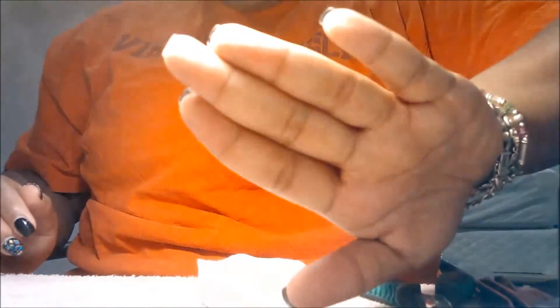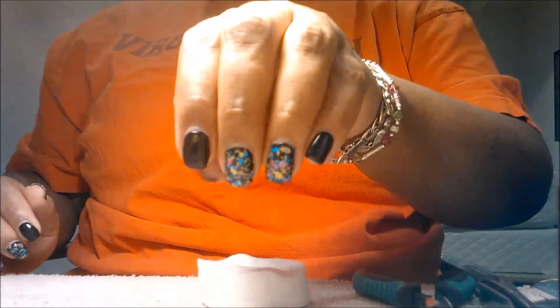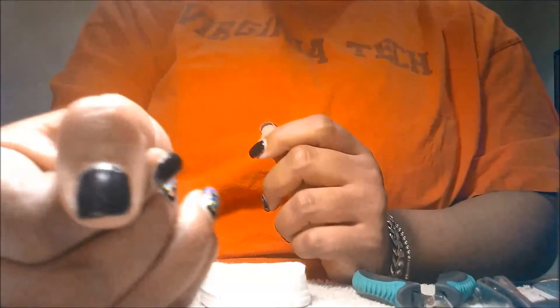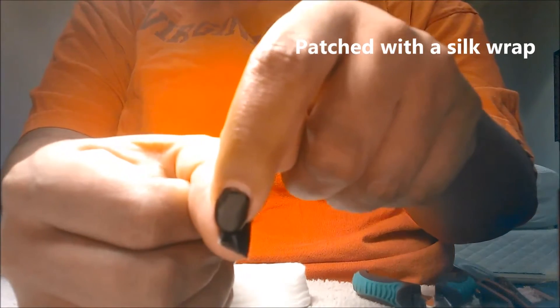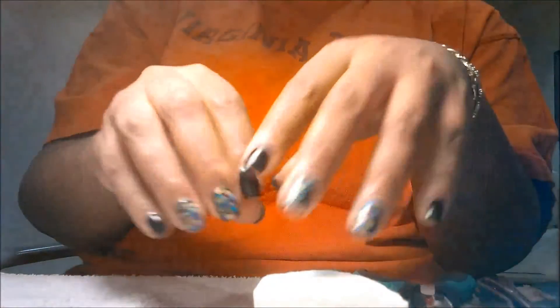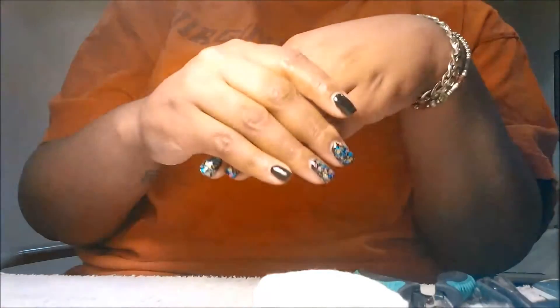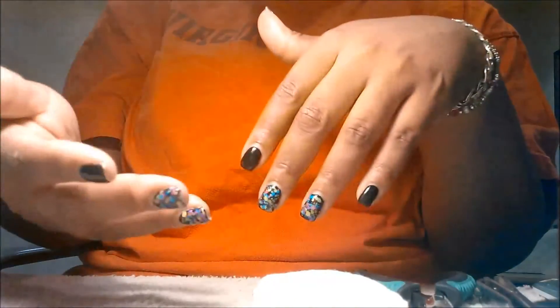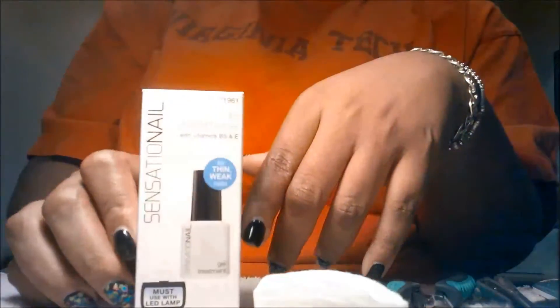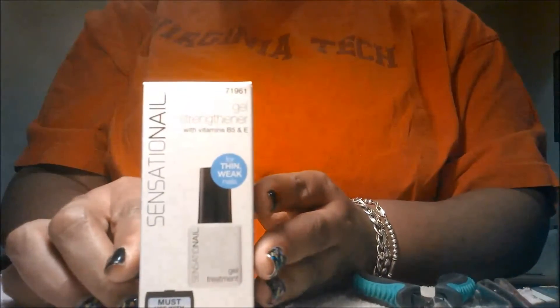Here are my nails. As you can see I do have some length. I trimmed them down before my last manicure which was about a week and a half ago, so I do have some growth. My gum nail actually had a crack down very close to the nail bed, and a few seconds before I decided to tape this video I ended up getting a crack on the side of my thumbnail. This product retails — I got it for $8.97 at my Walmart.